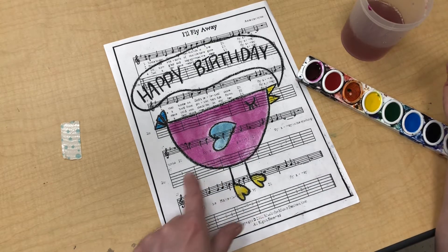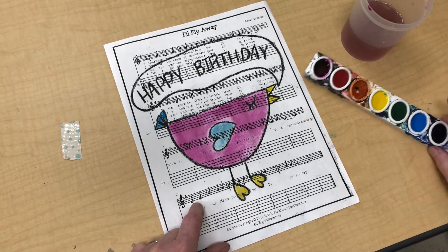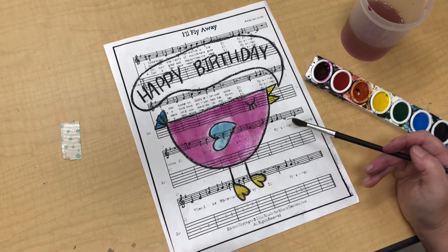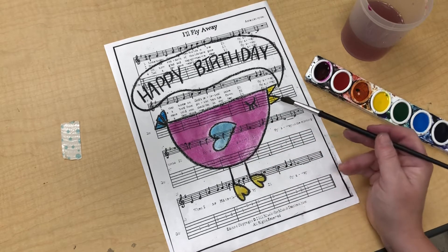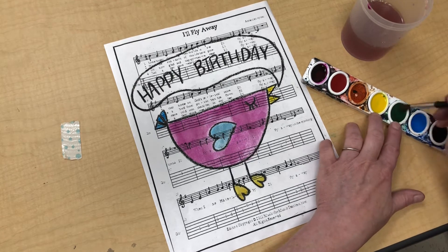I'm going to pick the background color. I definitely don't want to use something I've already used. If I did a pink background, is my bird going to show up? No, it's not. Blue might not be the best choice because it might blend in with my tail feathers. Same thing with my yellow. So I'm going to pick something different — I think I'm going to go with green. I haven't used any green and green is very different from my pink, so I picked something that's going to make my bird stand out.